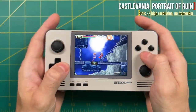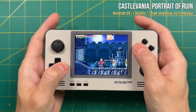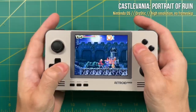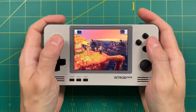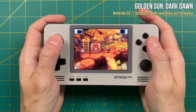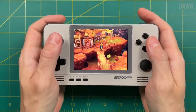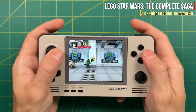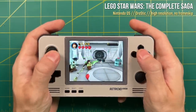Nintendo DS doesn't show up on the front end either, but it runs really well using the DraStic emulator — that's a paid emulator that costs $5, but it's $5 well spent. Nintendo DS performance is really good: you can have high resolution, turn off frame skip, and it works great even on harder-to-emulate games like Golden Sun Dark Dawn. The way I configured it is full screen on the display and then toggle between the two screens using one of my shoulder buttons — that's what I'd recommend for playing DS on this system.